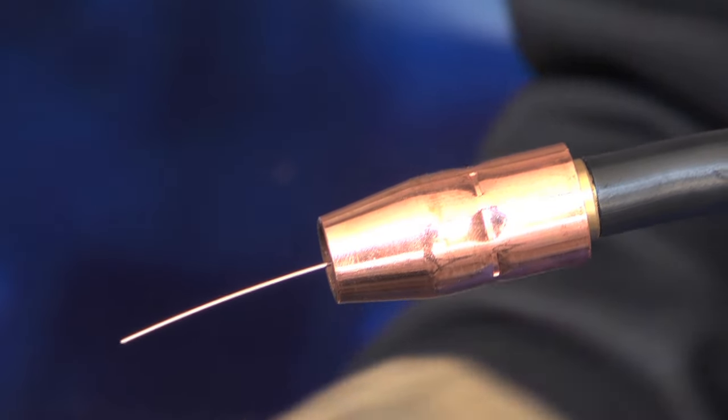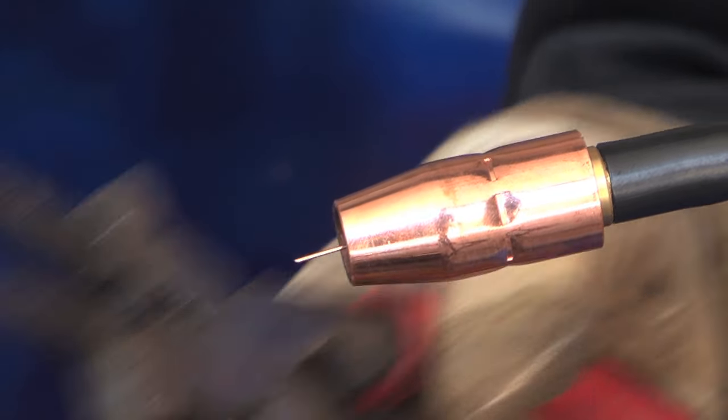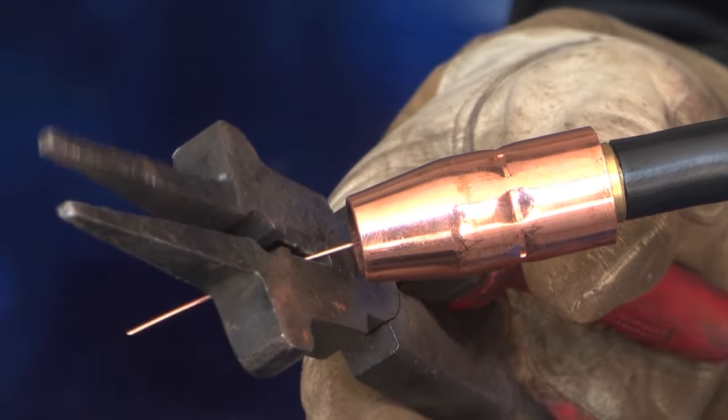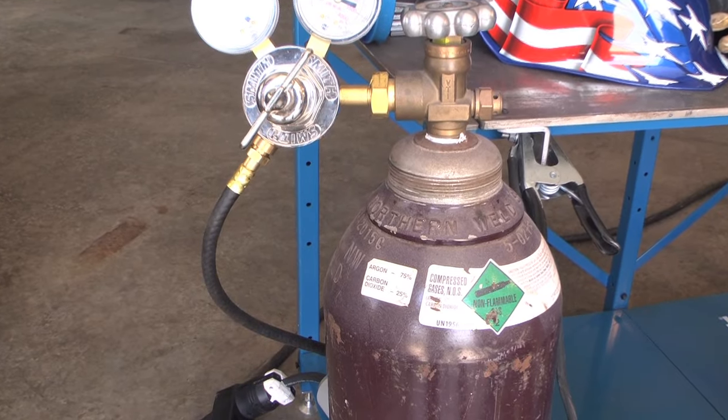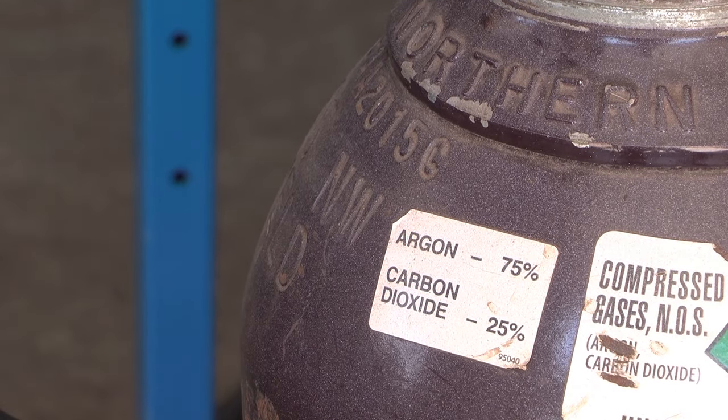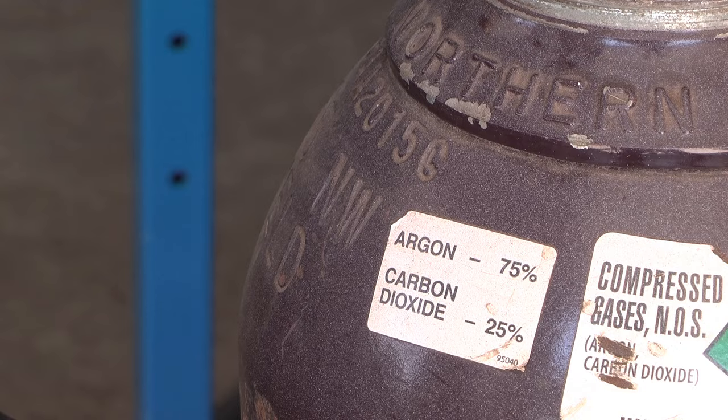The wire stick-out for MIG welding should be around a quarter to three-eighths of an inch from the contact tip, possibly a little bit longer for tight joint access. Generally, a 25-75 mix of CO2 and argon gives you the best overall performance and nice looking bead for MIG welding.